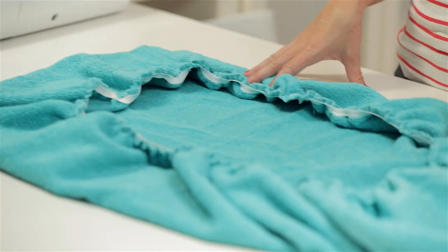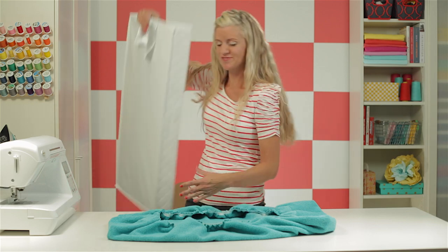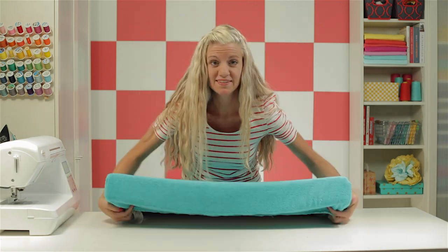Let's see how it looks. Look how great that looks, and it really only took us about 15 minutes. I've got my changing pad here — let's try it on. There we go. Now let me share a few more tips with you.